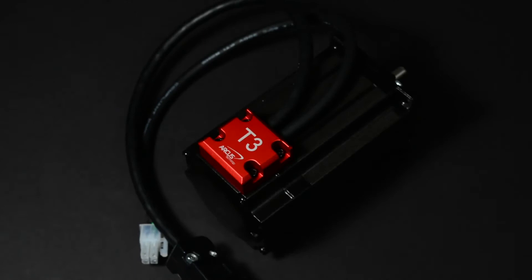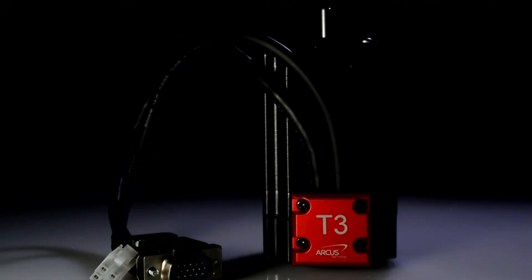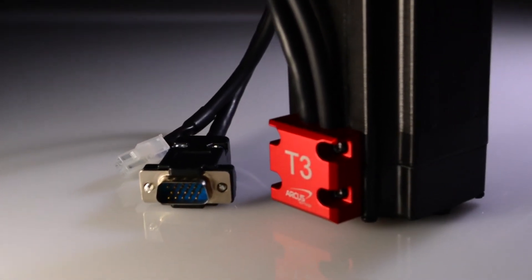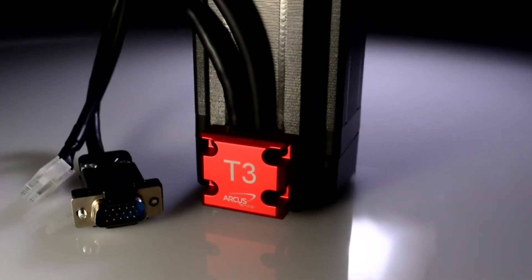This makes T3 motors ideally suited for mid- to high-speed motion applications with good speed torque performance. The T3 motor can be controlled in open-loop or closed-loop using any typical two-phase stepper driver or servo controller.